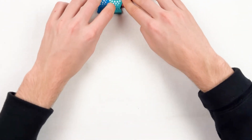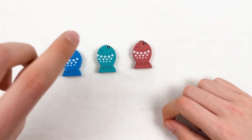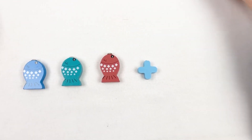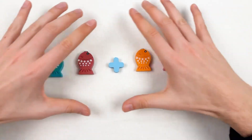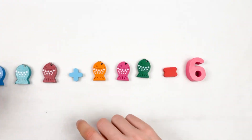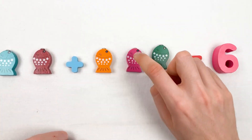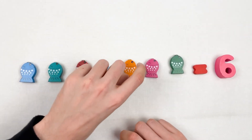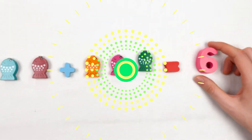Now we're going to add up three fishes with another three. Here we have three — let's count: one, two, and three. Then we use the plus sign and add three more fishes: one, two, and three. When we add all of them together we have six fishes. Let's count: one, two, three, four, five, six — it equals number six!